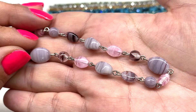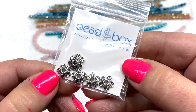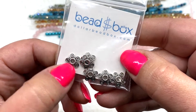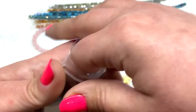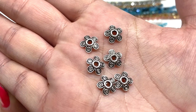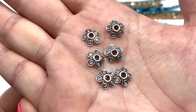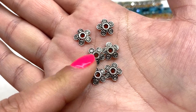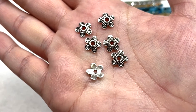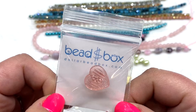Our next bag contains some 10 millimeter pewter floral bead caps — the list says four pieces but mine has six, so definitely not going to complain about that! These are really cute with the floral design and little spirals on each petal. You can find all different sorts of findings including bead caps like this on their site, and it's always handy to get basics like these.